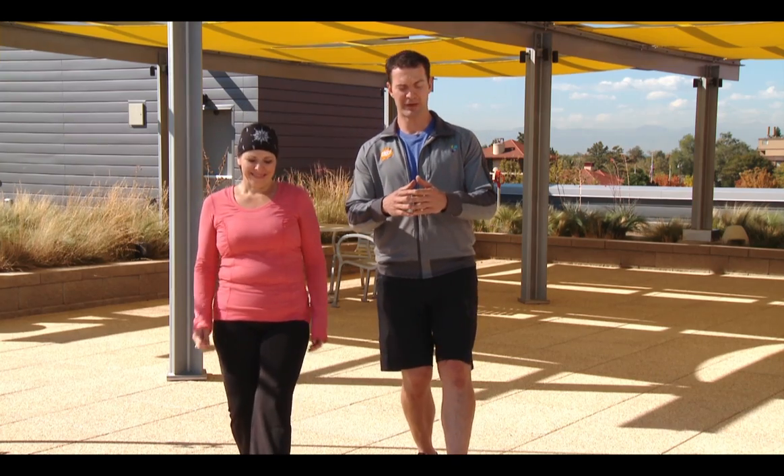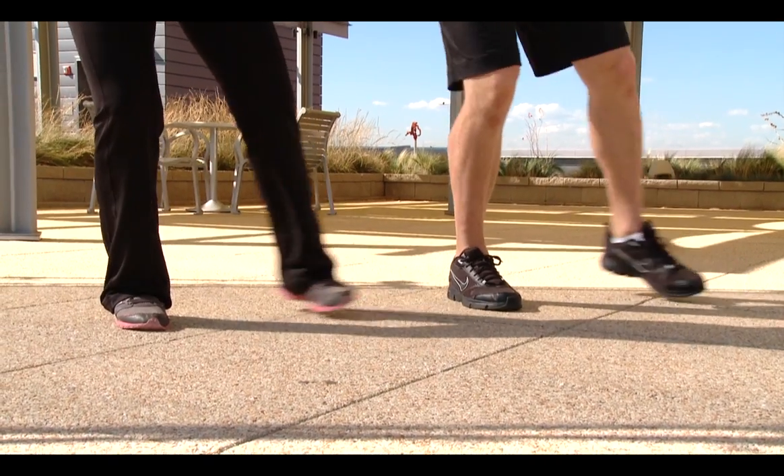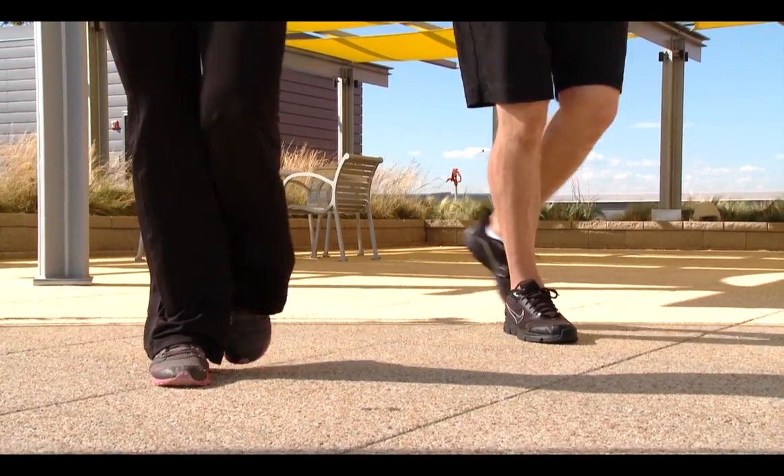I'm going to stand on one leg. Now I'm going to imagine a compass. Step out far in front to the north, to the west, to the south, and to the east. Do three sets to each side.